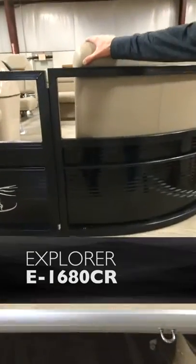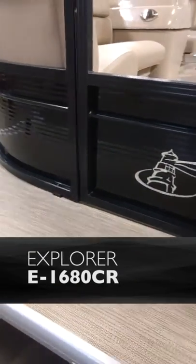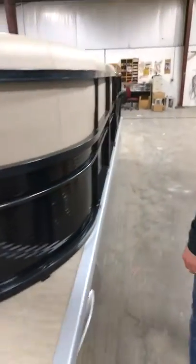Hey friends, Andrew here with Misty Harbor Boats. I wanted to take you on a quick tour of this model. This is our Explorer 16 CR. It's a really popular model that we build. It's very small so it gives you a lot of versatility with getting into small waters or even rivers, depending on what kind of conditions you're going to take it into.